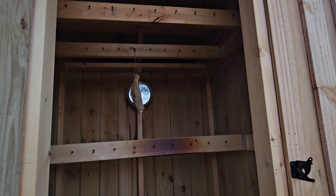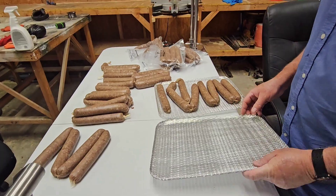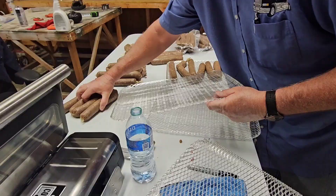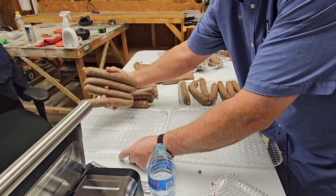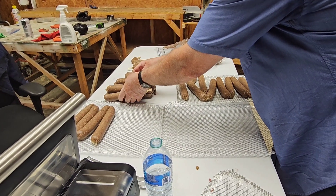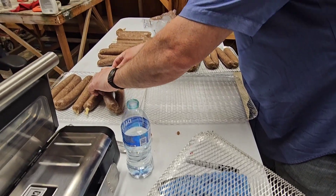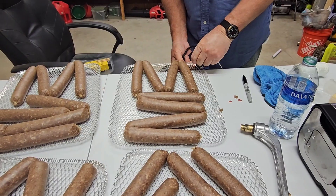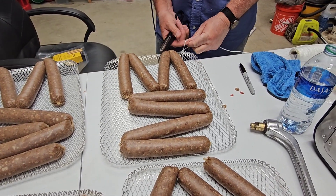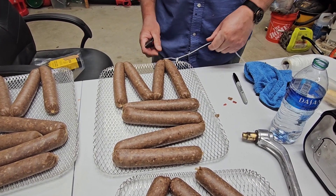There's still a ham in the smoker he's got to take down before we get the sausages going. He's rigged up a little system where he can hang these racks to smoke — I thought it was pretty ingenious.